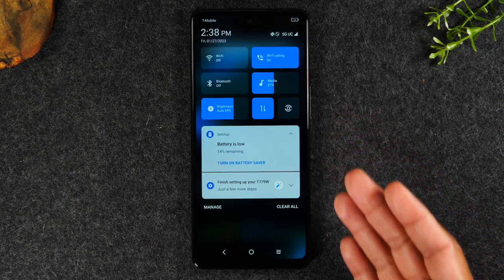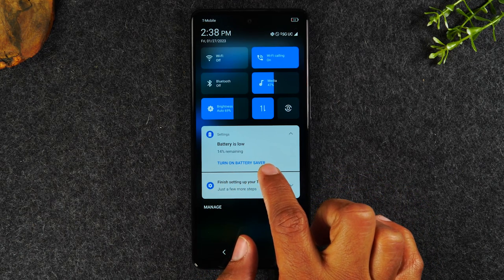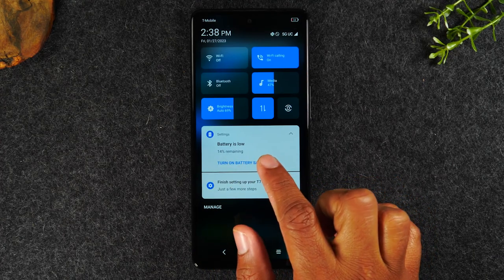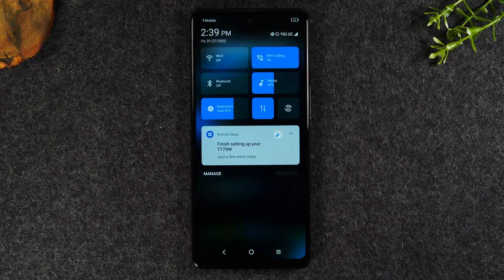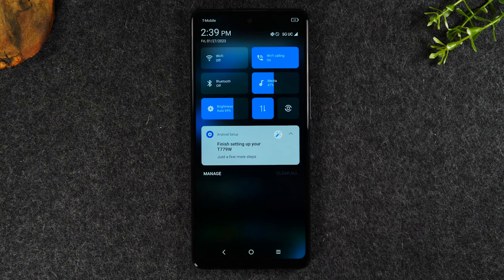They also have to do with different things happening on the phone. Right now, my battery is at 14% and the phone is telling me the battery is low. I can tap where it says 'turn on battery saver' and that'll put my phone into a setting that will help me save some battery to keep the phone on longer until I get to a charger. If I don't want to see this notification anymore, I can simply swipe my finger to the right and that will get rid of that notification. Let's say someone sends you a text message — it would show up in this section. A missed phone call would show up here too, and you could swipe it away or tap on the notification to get more information.